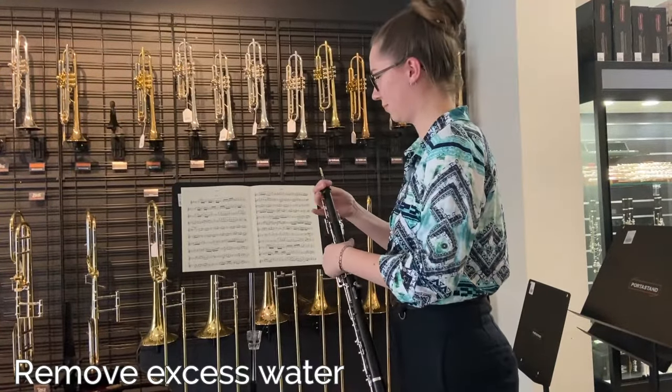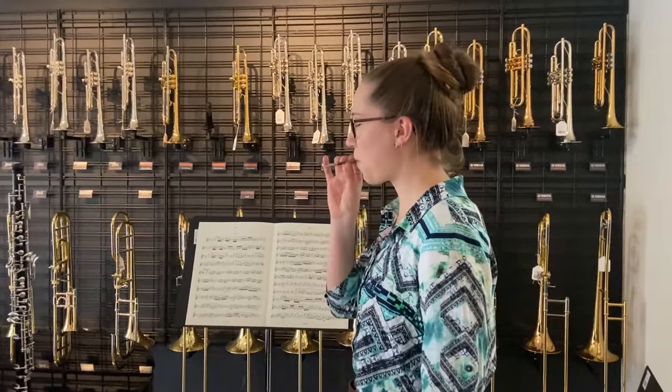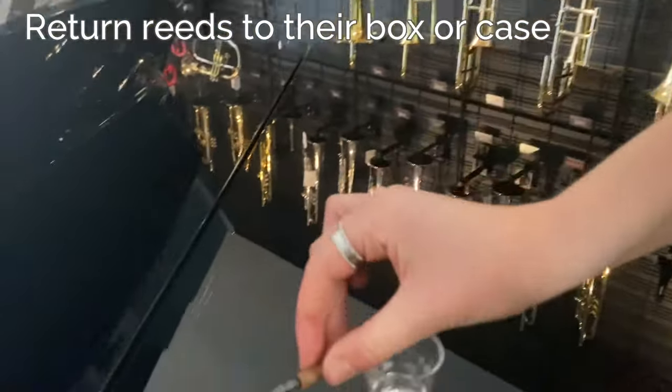After playing, remove any excess water from your reed. You can do this by either blowing through the cork end or gently wiping away the water on the cane. Always return your reeds to the box when you are not using them.